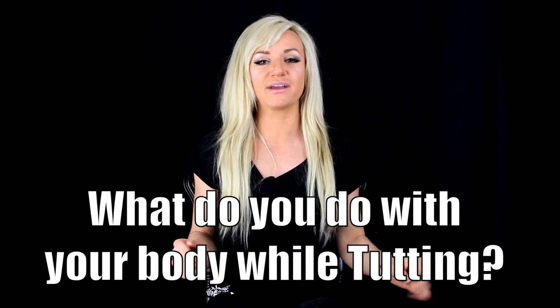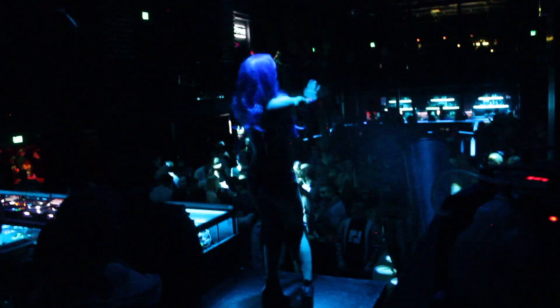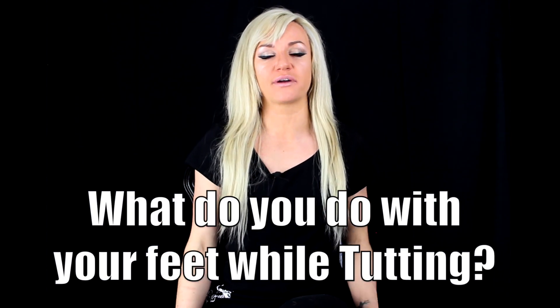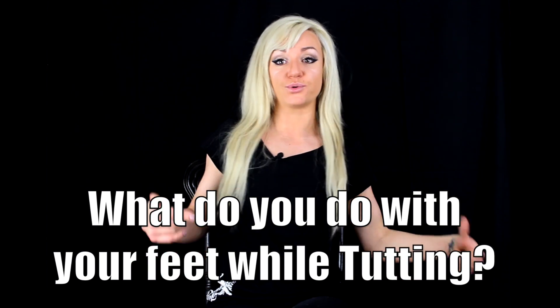What do you do with your body while you're tutting? When you're tutting, make sure you're facing the audience or facing someone who can see the shapes you're making. If you're facing the wall, all they'll see is your back and maybe a few elbows. Ideally you're standing, because the main focus is on the arms — you don't want to take focus away or confuse yourself. Make sure you have a nice sturdy stance, facing the audience, and hitting your movements strong.